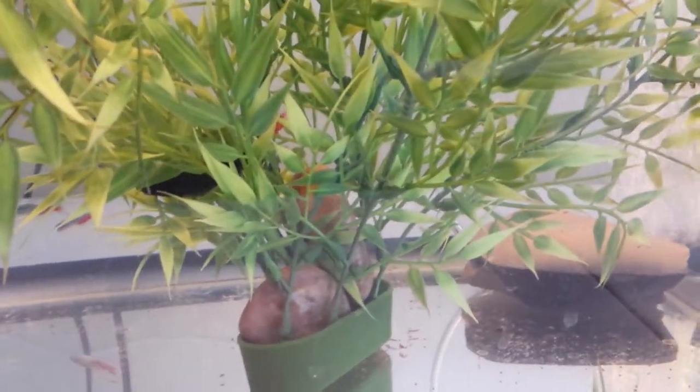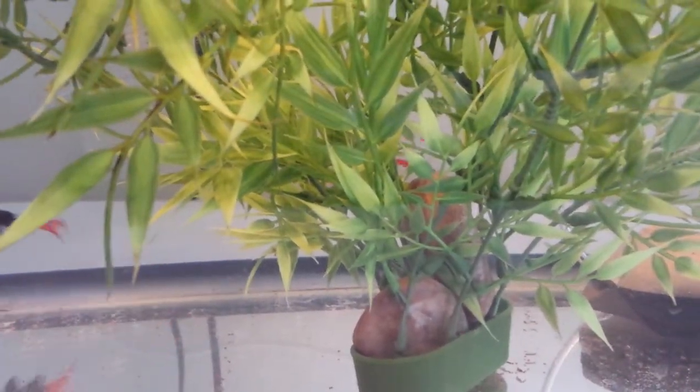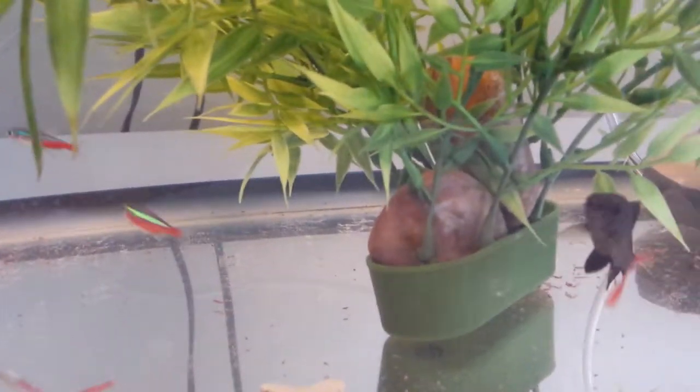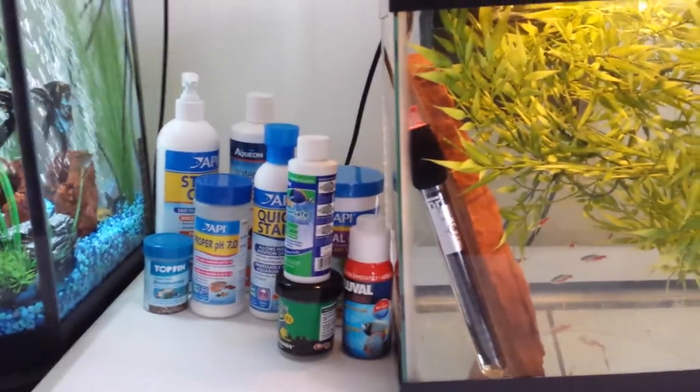I actually didn't see any signs of velvet on them, but just as a precaution — being that they were in contaminated water anyway — I decided to go ahead and treat them at a half dose. The reason for the half dose is because they're scaleless, as well as my shark. Better safe than sorry. That's pretty much all that's been going on. These are my go-to line of products — starting to branch out a little bit from the API.